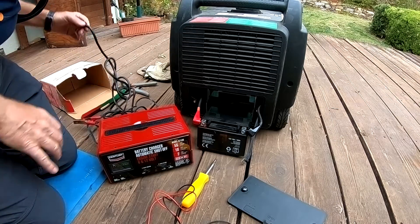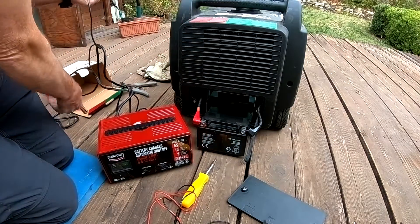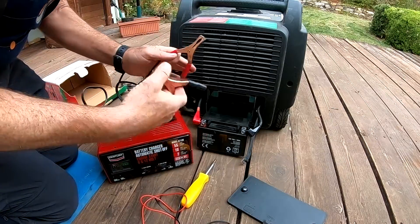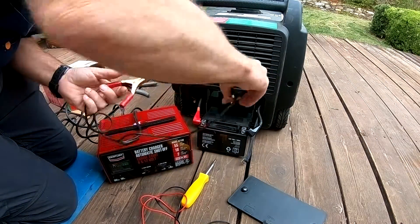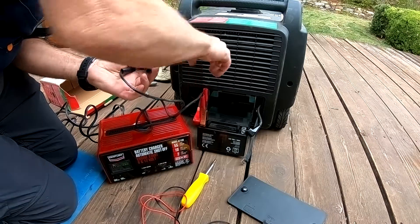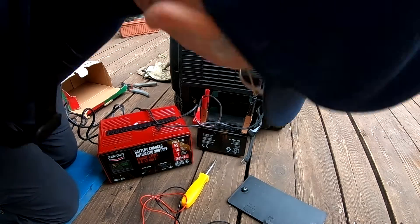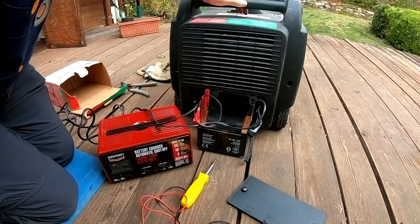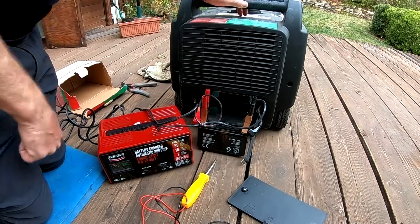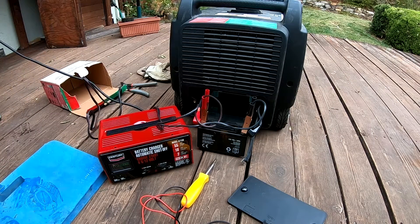Let's see if we can get it jumped. I'm going to put these on — black to black and red to red. I actually put the red on first; it's always seemed backwards to me, but that's the way you're supposed to do it. I don't really have a ground on the motor that's handy, so I'm going to put it on the terminal. Usually if you're jumping a car battery, you want to put it somewhere on the engine as opposed to on the battery — there's a slight risk of the battery exploding.